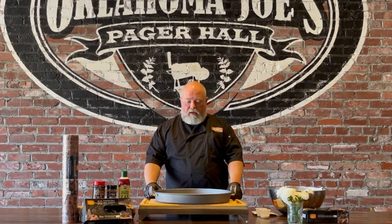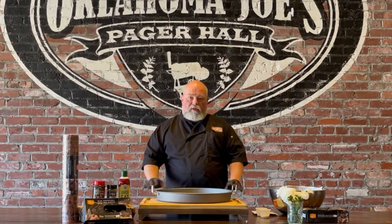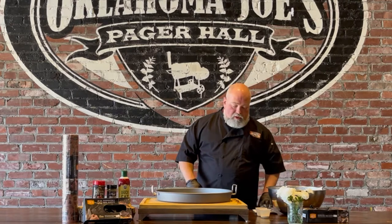Hey guys, Jason here at Oklahoma BBQ Supply. Today is April 5th, which is also National Deep Dish Pizza Day. With that in mind, we're going to have a little fun today. At Oklahoma Joe's, they make a pizza pan that fits right into your Rider DLX smoker, so we're going to do a deep dish pizza on the Rider DLX.